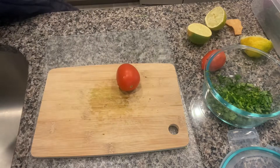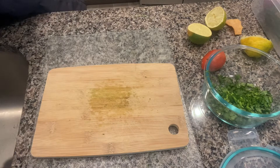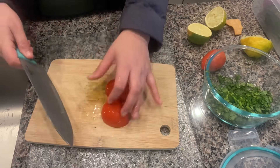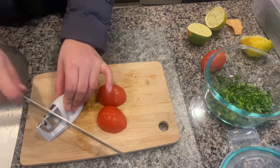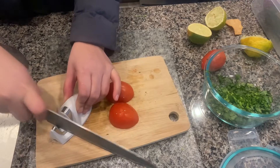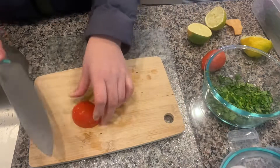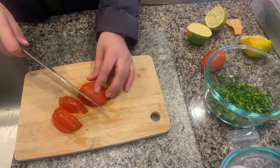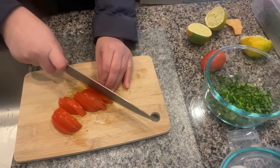The next ingredient we're using are these tomatoes. Make sure you wash your tomatoes, rinse them, and start chopping them. I like to chop mine from the middle. I like to sharpen my knives because when you're cutting tomatoes you want your knives to be very sharp, so I can cut my tomatoes nice and fine and easier.